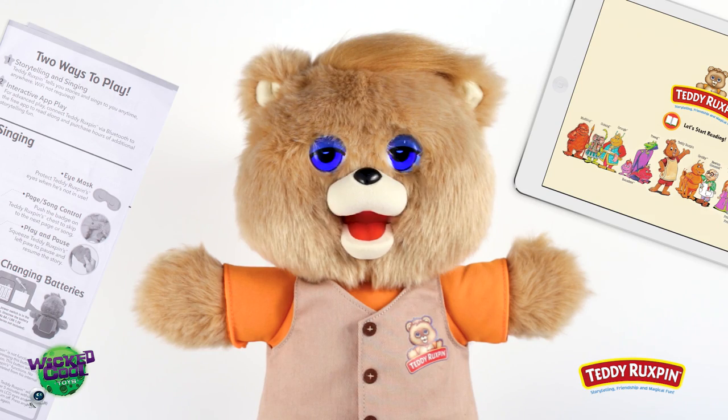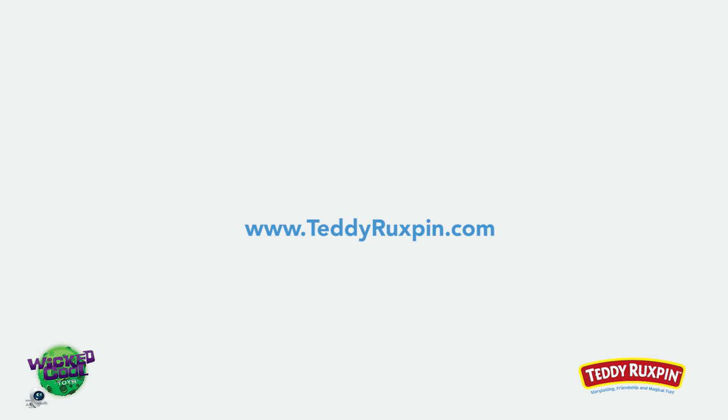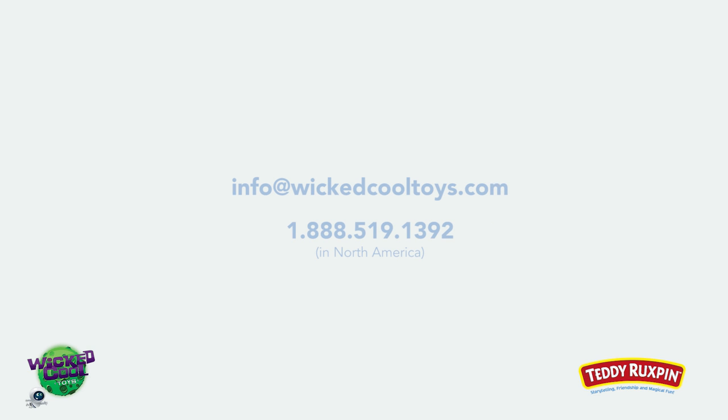It looks like you're ready to enjoy story time with your new Teddy Ruxpin. Be sure to follow Teddy online and learn about app updates and new collections of stories. Visit teddyruxpin.com for more fun and helpful tips. For questions or comments, contact us here. Have fun!